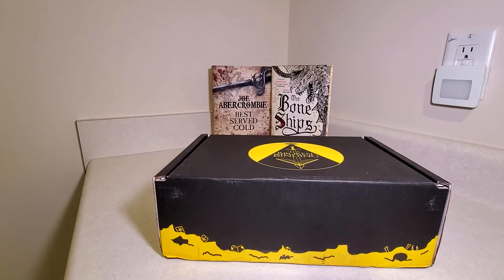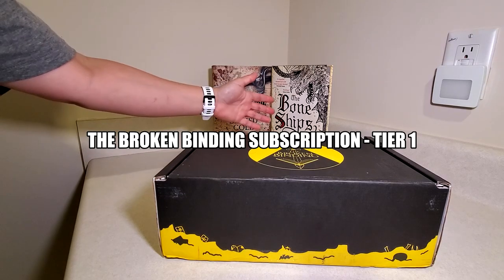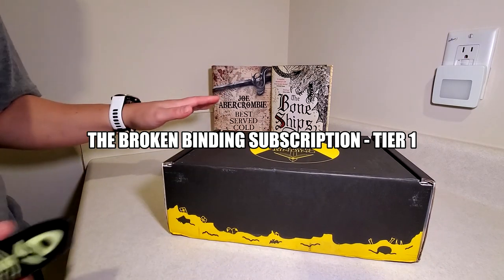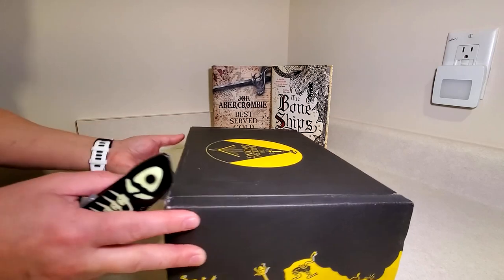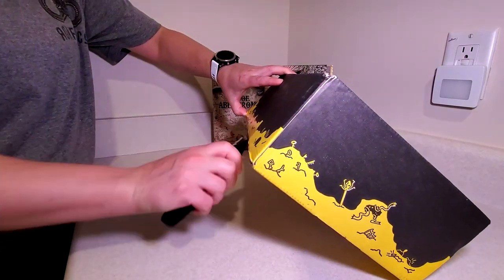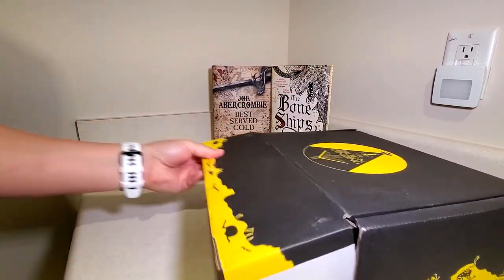Hello, and welcome back to another unboxing. Today's will be another unboxing for the Broken Binding, and it will either be the second book in the Great Leveler Collection or the second book in the Tide Child trilogy. I don't know which — I got a tracking number, it didn't tell me what was in the box, so we're going to take a look and find out. Depending on which one it is, we'll go over the book in the box and also take a quick look at the first book that was sent.